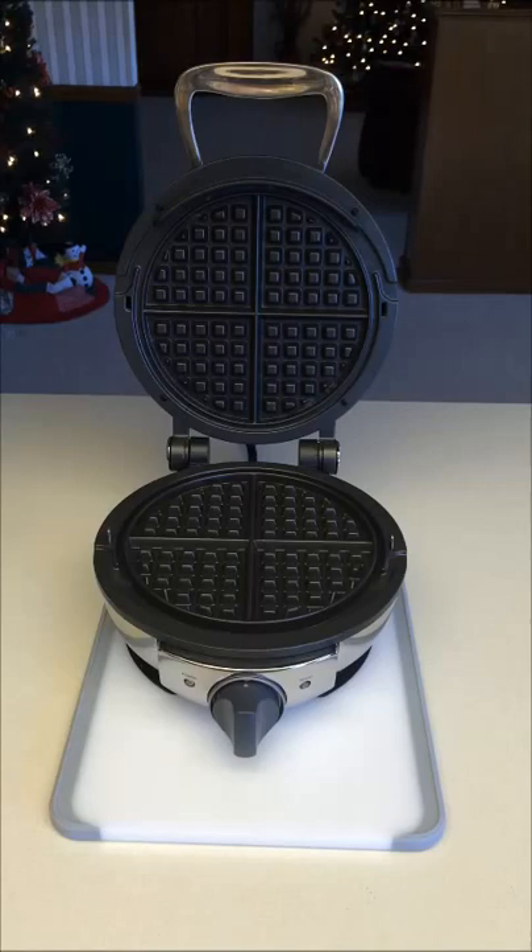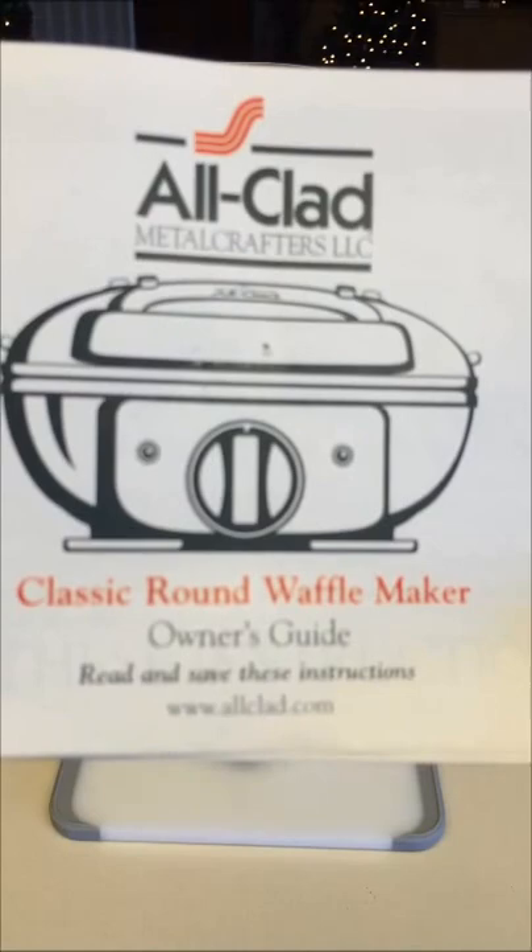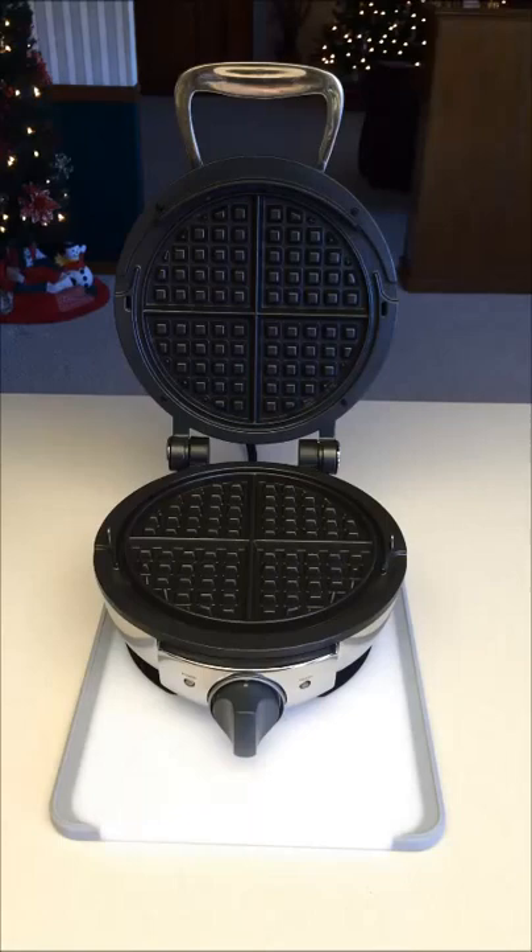Good morning. Today I'm going to show you how I make my Belgian waffles with my new All-Clad classic round waffle maker. I've been wanting a waffle maker for quite some time, but I didn't want to get one that wasn't quality. I waited for Christmas this year, received one as a gift, and new on Amazon they run for about $129.